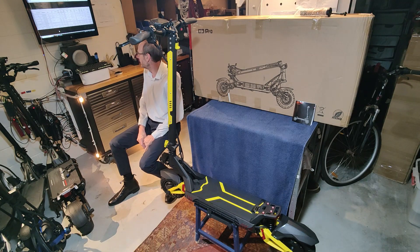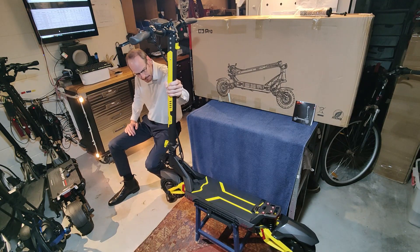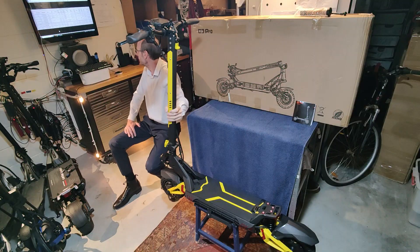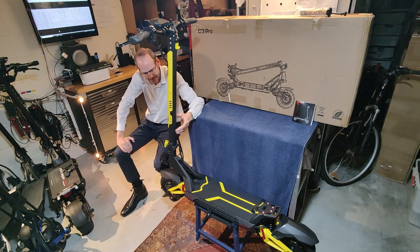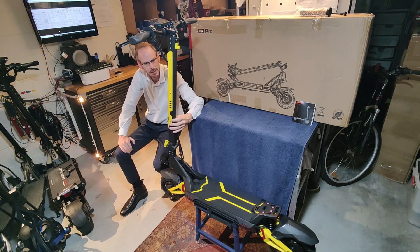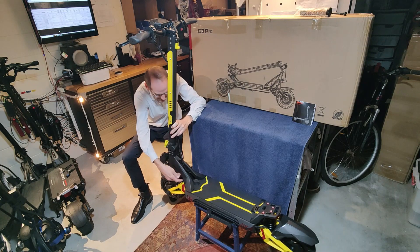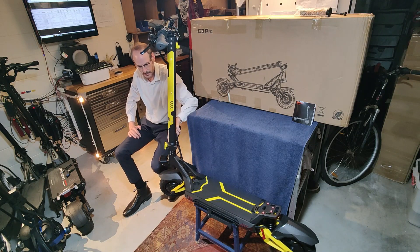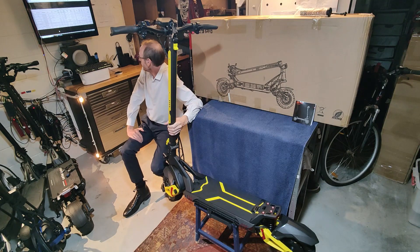We've got about 38 kilograms of weight here, and most of that weight is probably in the build quality. It's actually quite a thick, solid unit when constructed. I didn't find any backlash or rattling around. Structurally it's quite thick around the headset and the stem, and the folding mechanism is very solid as well with the failsafe design.